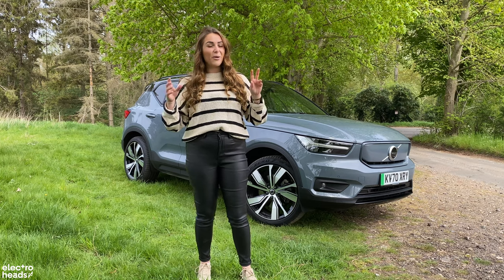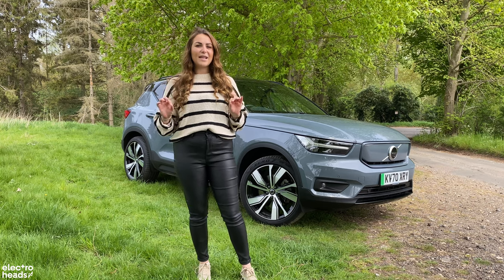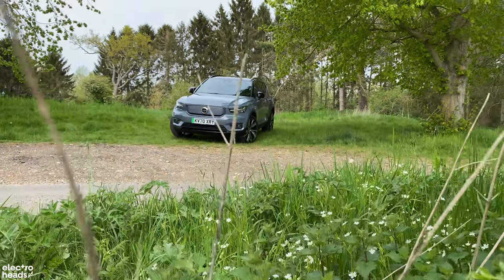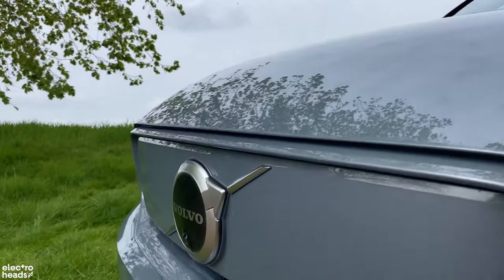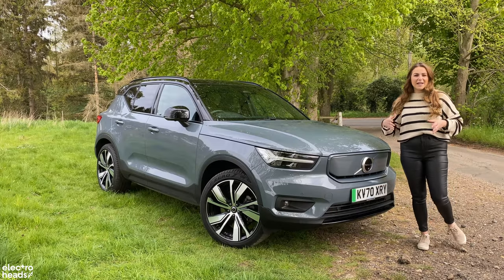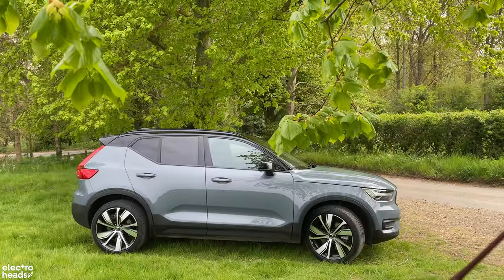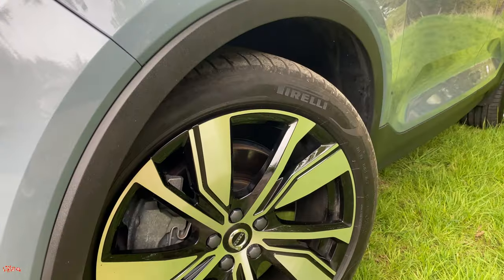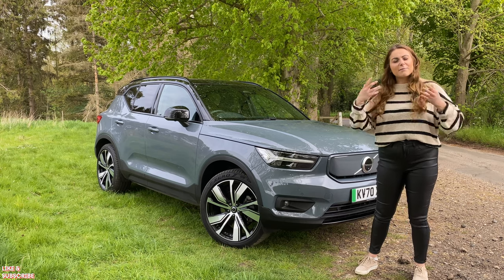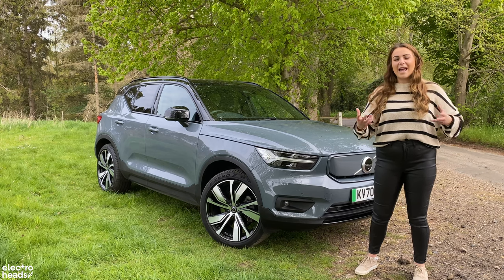I say affordable in quotation marks because even the entry-level Volvo XC40 is quite expensive. With the Volvo badge comes a lot of expectations — people expect a Volvo to be practical, well built and safe — and luckily the XC40 Recharge follows in the brand's existing footsteps. I think that's the reason they chose to use an existing platform. It reassures customers that despite changing to electric, it still has a familiarity about it and it's still very classic Volvo.